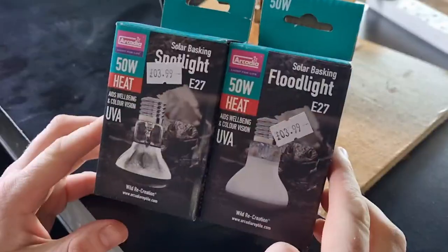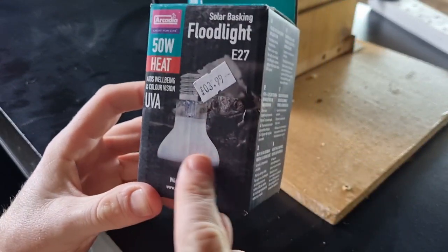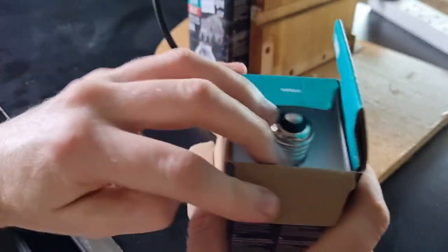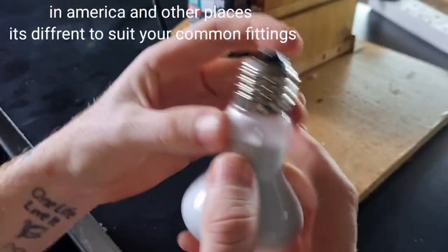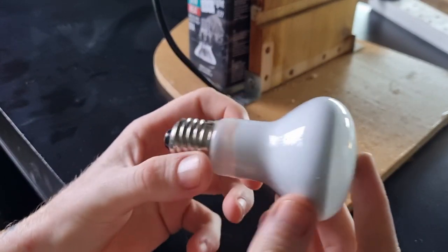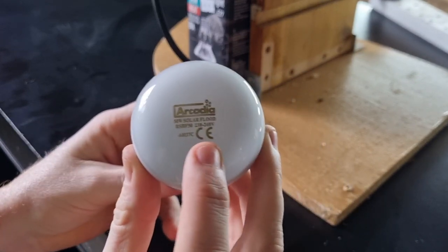Let's open these boxes and see if there's a difference in the bulbs. We'll start with the floodlight. We paid three pounds ninety-nine for each. Opening it up, it comes with a securing insert to stop the bulb rattling. The E27 fitting is at the top — make sure you remove that securing insert, as leaving it on is a fire risk. The floodlight has white ceramic around the lamp itself and is labelled on the bottom: Arcadia 50 watt Solar Flood, with a CE stamp.